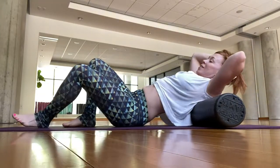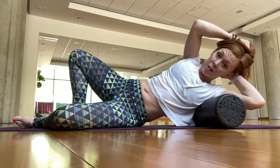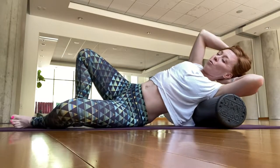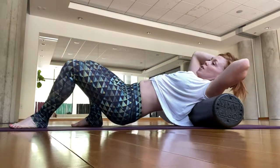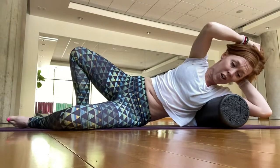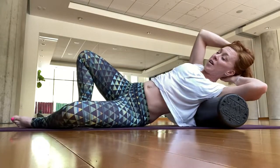Work through those tight tissues, using your breath to help. This is a great thing to do to prevent soreness and injury, and it's a great overall massage practice when you don't have time or money to see a practitioner — a great way to help your body release some tension.